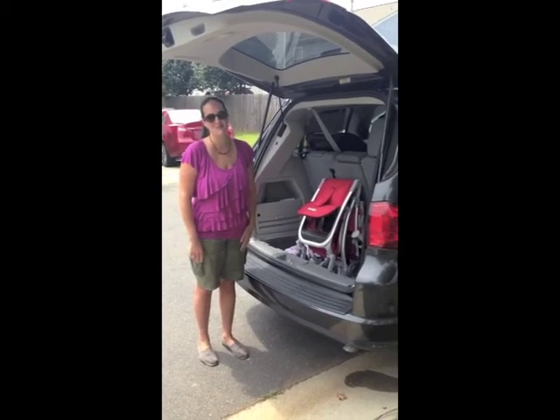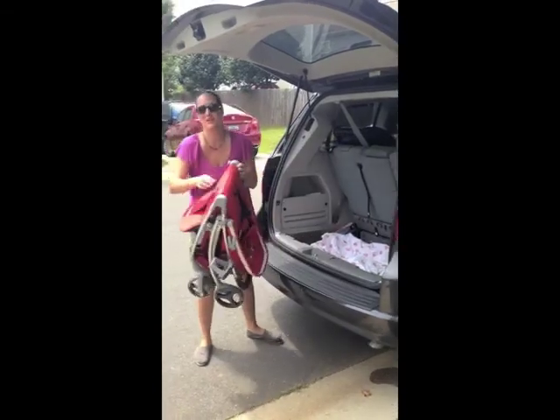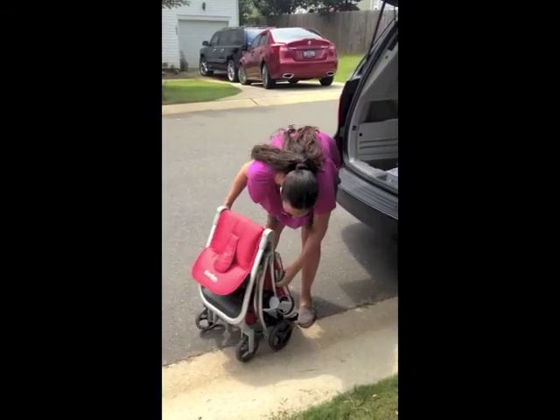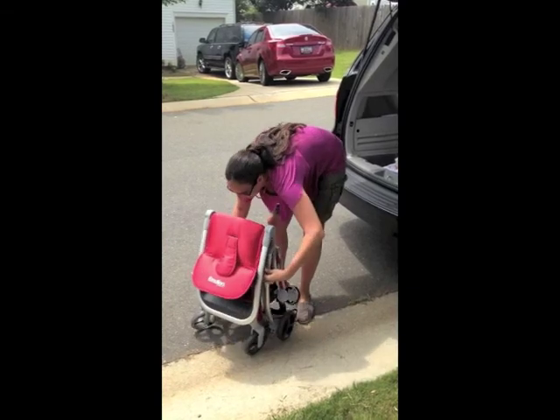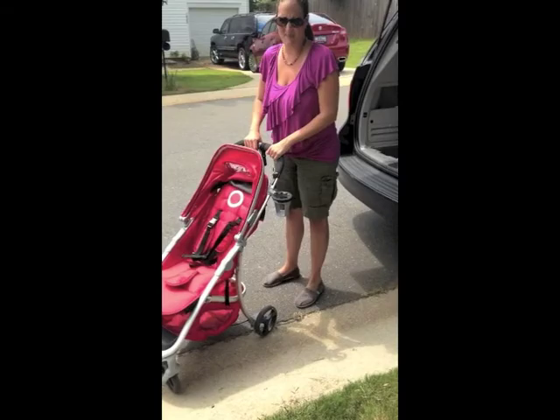My name is Michelle and I'm going to be reviewing the Emotion Stroller by Baby Home. It's a very lightweight stroller made with an aluminum frame, and it's very compact.